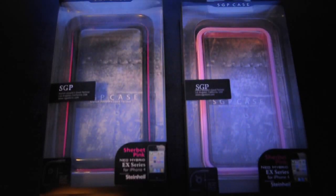What's going on YouTube? It's Megs from Megs Loves Bananas, and I am finally getting to my comparison video of the SGP Neo Hybrid EX series cases.